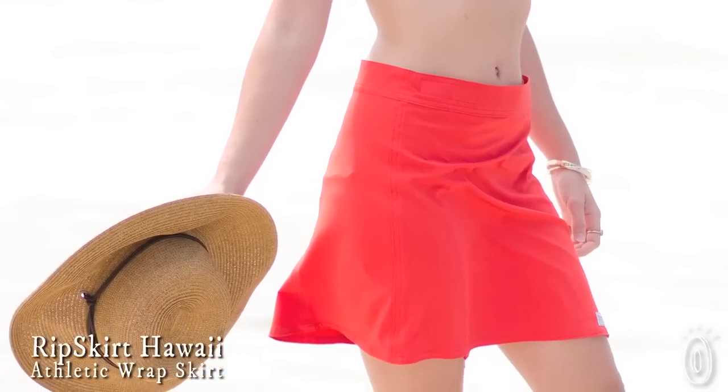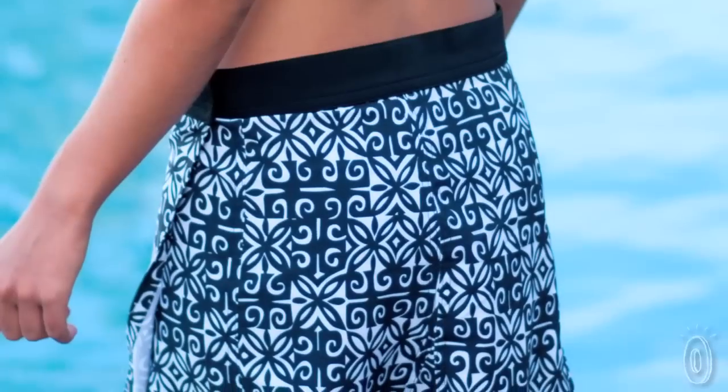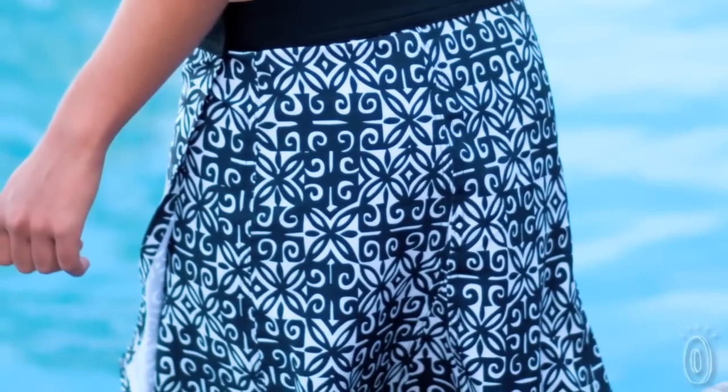Rip Skirt has everything I wanted but couldn't find. I use a modern board short material. It's quick-dry, doesn't cling, and doesn't leave you with wet bum marks when you put it on over your swimsuit.